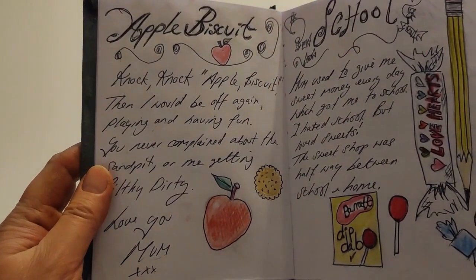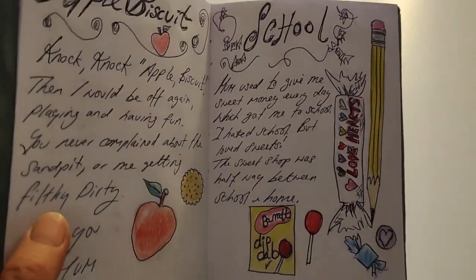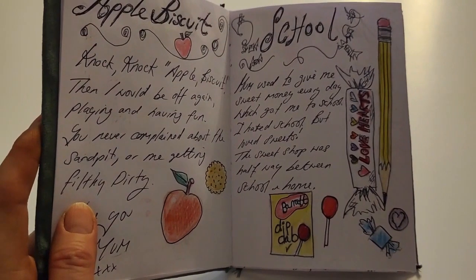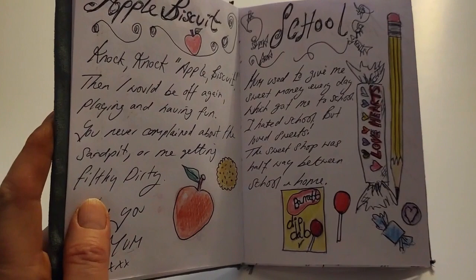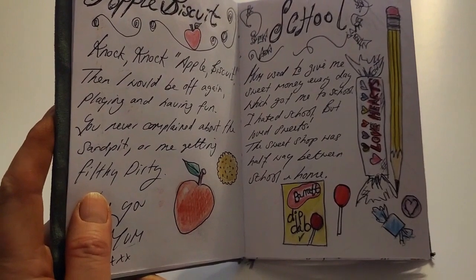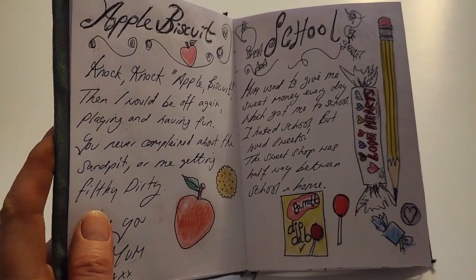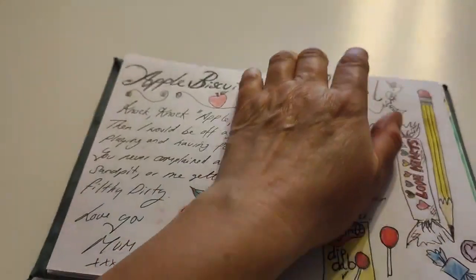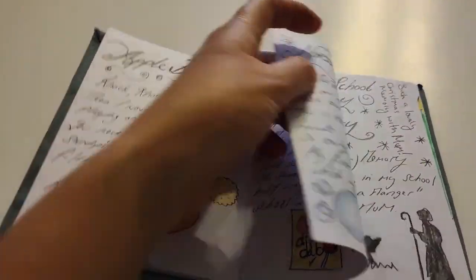So that was the apple and biscuit thing - yeah, when I'd knock, knock, knock: apple biscuit, mum. And then school - I hated school, but the thing that got me to school were the sweets. I love sweets, I've still got a sweet tooth now. Thank you mum for the little pocket money to get me to school. I used to walk to school and I got my sister to school as well. Sherba dib-dab - remember that? Love hearts. Black jacks. Loved it all.